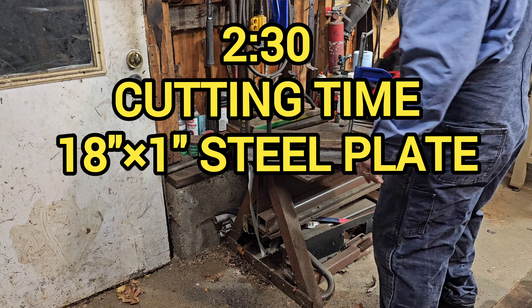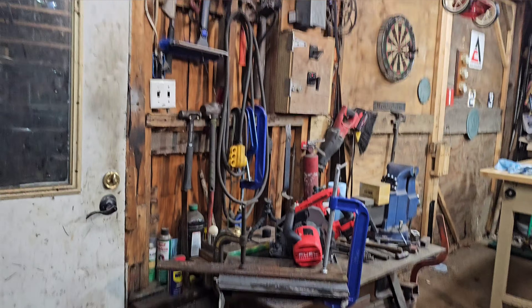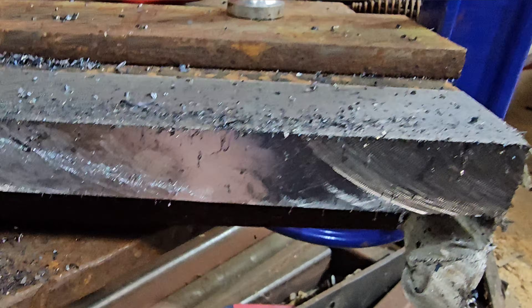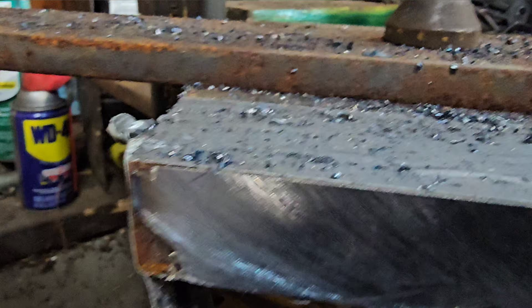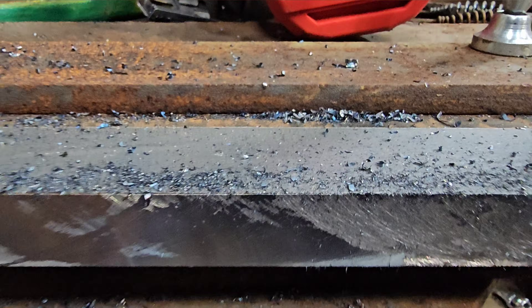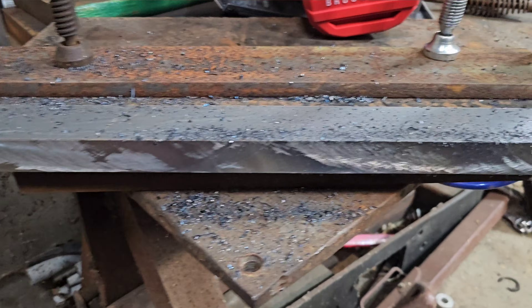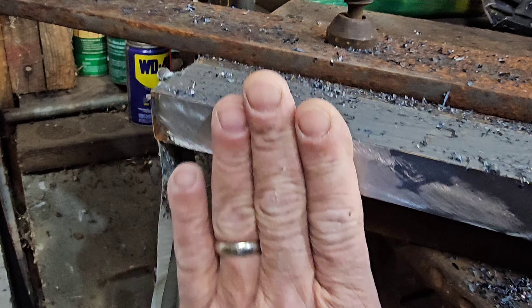Wow, that was amazing — that is just awesome. I'm not the best cutter with this thing, but holy cow. And I guess it broke through when it got to this part. That's one-inch thick steel plate cut with a cordless metal cutting saw.